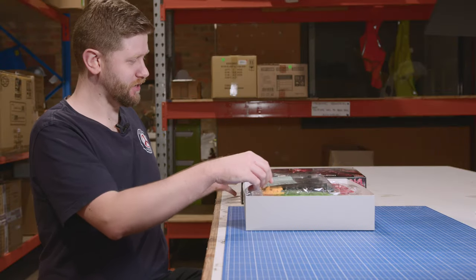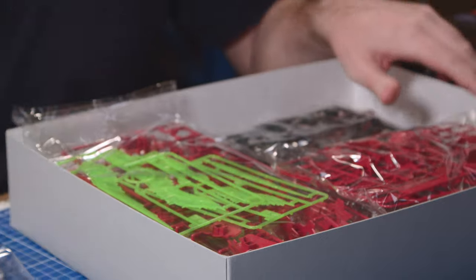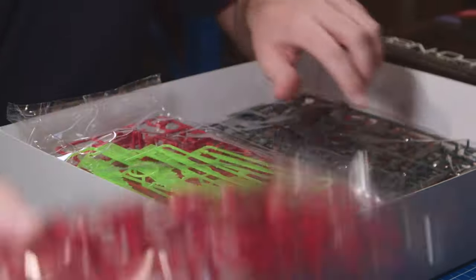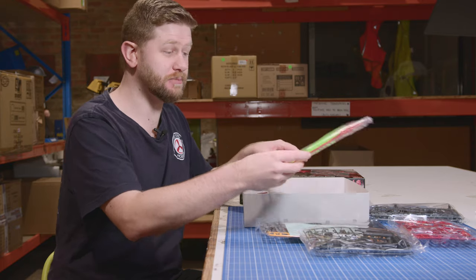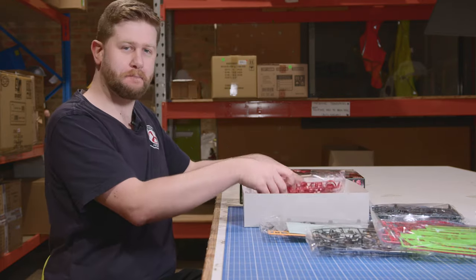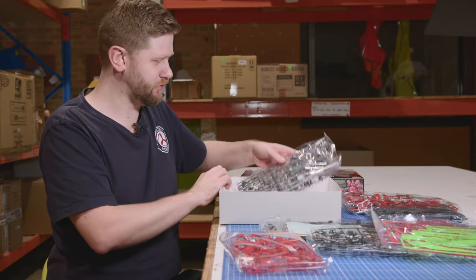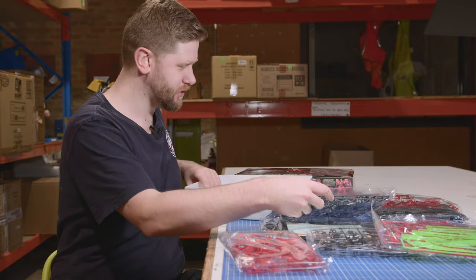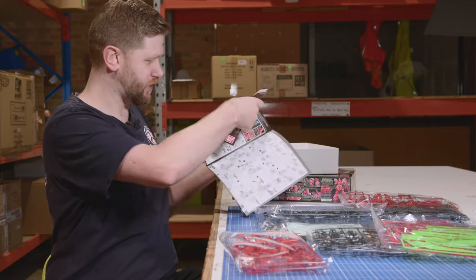Inside the box, you will find all the awesome stuff that comes in your RGs — plenty of really detailed bits and pieces, including some of my favourite beam effects, which we can see right there. That lovely red that Char is very well known for, all the Red Comet's mobile suits. And very detailed instructions, of course.